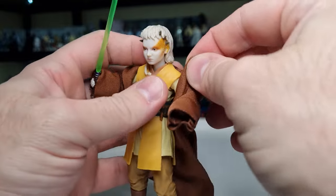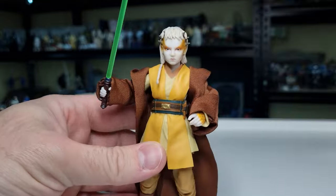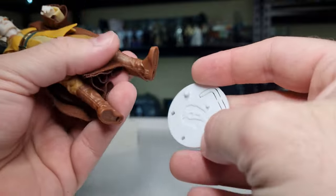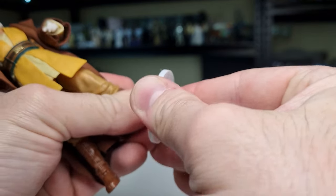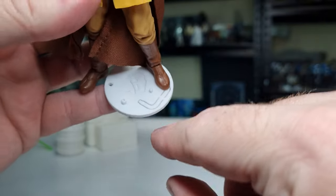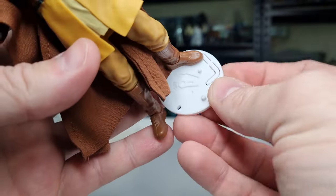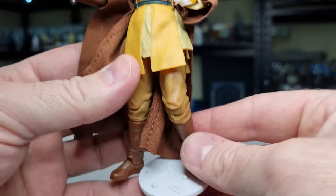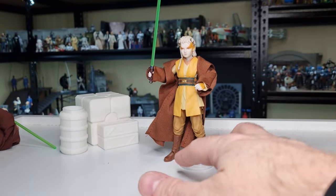Last thing to do with this review is a little peg test. Using the much-loved Kessel Run figure stands here — fits perfectly, nice and snug. These stands have three different size pegs as well as an extra little pull-out tab you can peg in for a little bit of extra support for your figures. Yeah, she looks good.